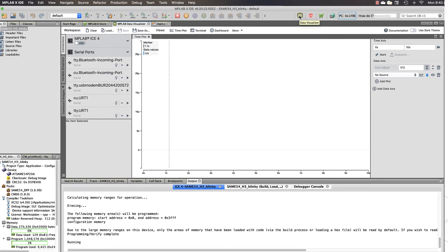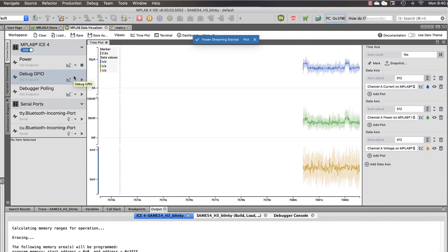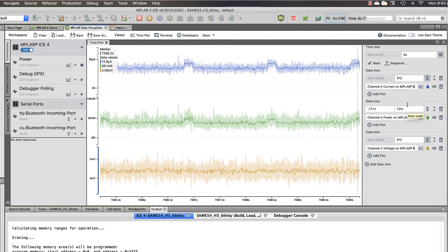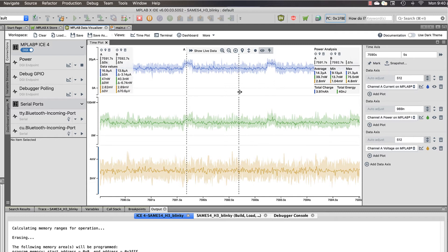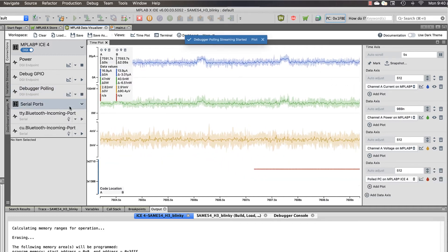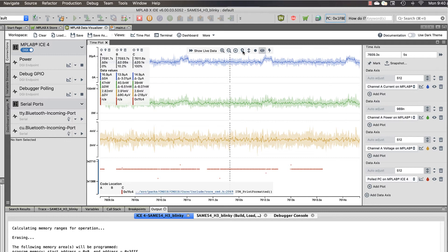Using the Data Visualizer, sampled voltage and current values are transmitted through the data gateway power interface. The measurements can be interpreted as power and plotted using the Data Visualizer's controls. For AVR and SAM devices, PC data can additionally be captured, correlating program code and the power it consumes.